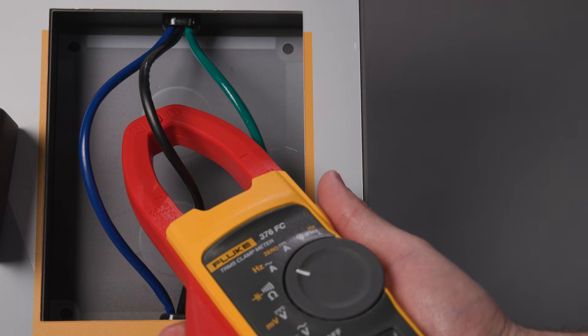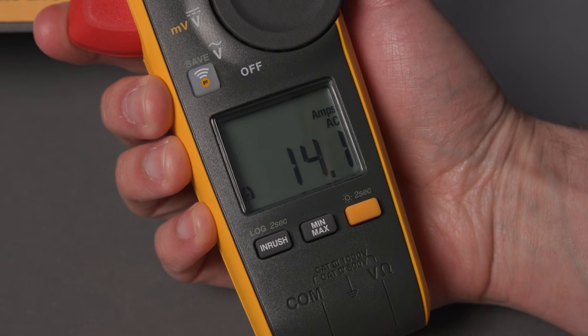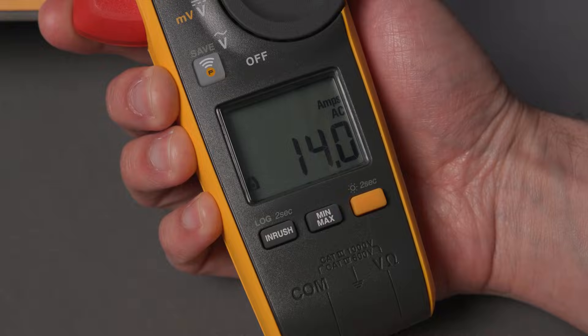For a clamp measurement, you'll want to select AC or DC amps on the dial. Clamp around one conductor and read the measurement. Clamp meters measure current by detecting the magnetic field around a single conductor. When you clamp around multiple wires carrying current in opposite directions, the fields oppose each other, and the meter shows little or no current, even if power is actually flowing.